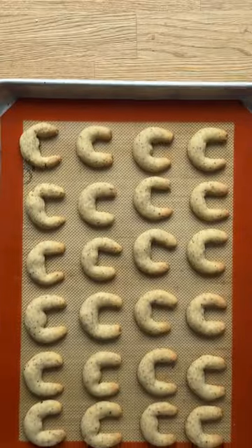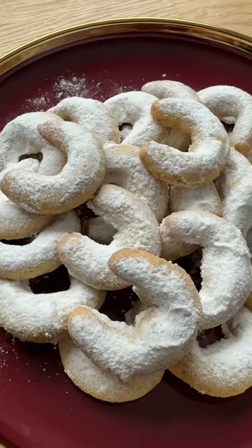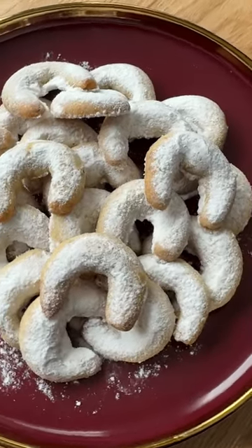Dust generously with vanilla powdered sugar right before serving. Enjoy!